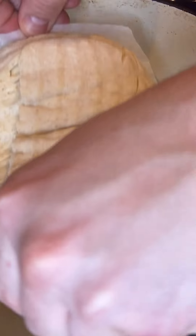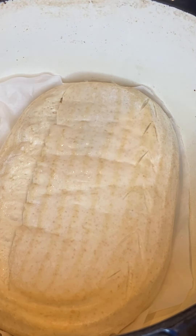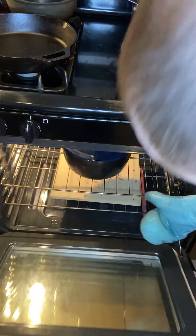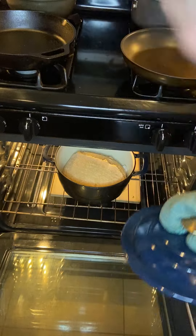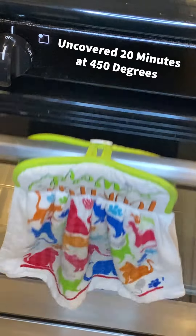Make one nice score across the top at about a 90-degree angle — that's your expansion score to help it rise up and not spread out or burst in random places. Use a preheated Dutch oven at 450°F, spritz some water in for extra steam, and throw it in covered for 20 minutes at 450°F. Pull it out to check — it looks great.